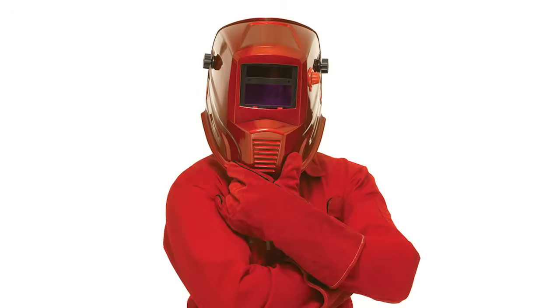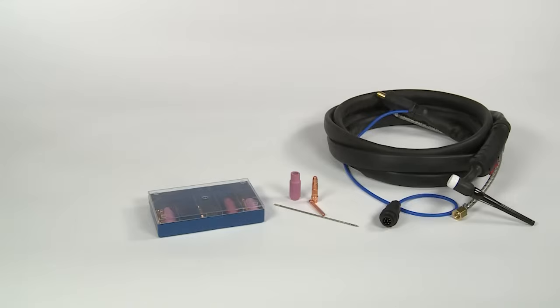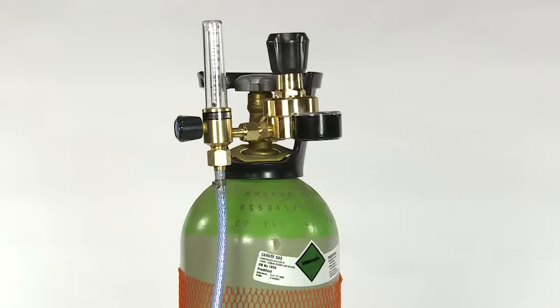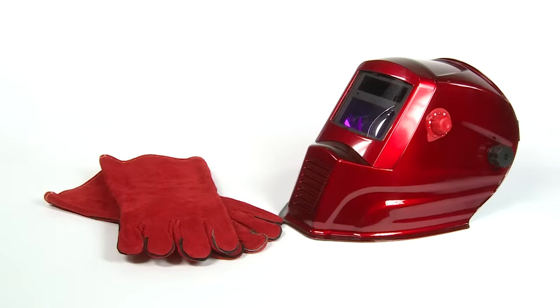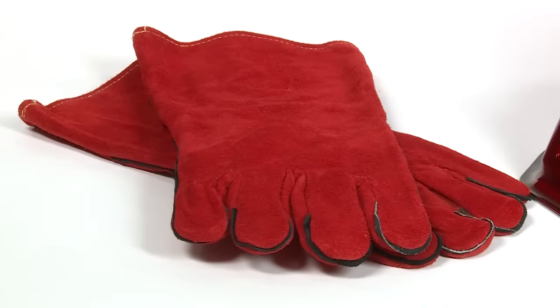Before you start, you need to ensure you have the following available, as well as your welder: a TIG torch, a suitable tungsten electrode with the point ground, a collet body, a shroud, a gas hose and an earth return, and a pure argon gas cylinder with a regulator and flow meter. Before you start actually welding, you will obviously need a welding helmet, gloves and suitable coveralls.